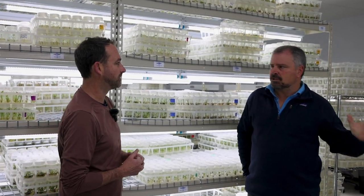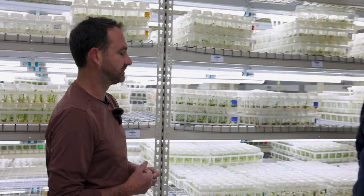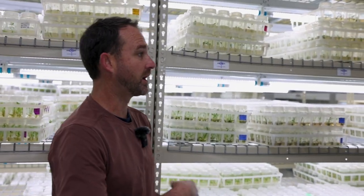That same genetic drift can happen here if it's not managed properly. So we have a mother block system that we carefully manage, and it mitigates a lot of that. You can go back to the original parent plant on a regular basis.